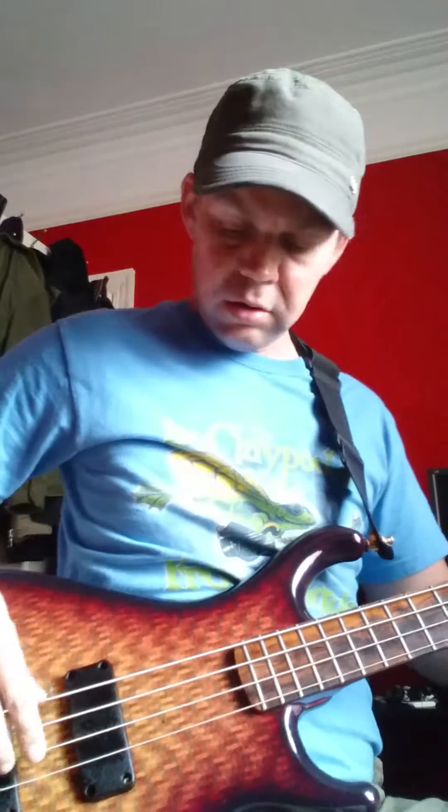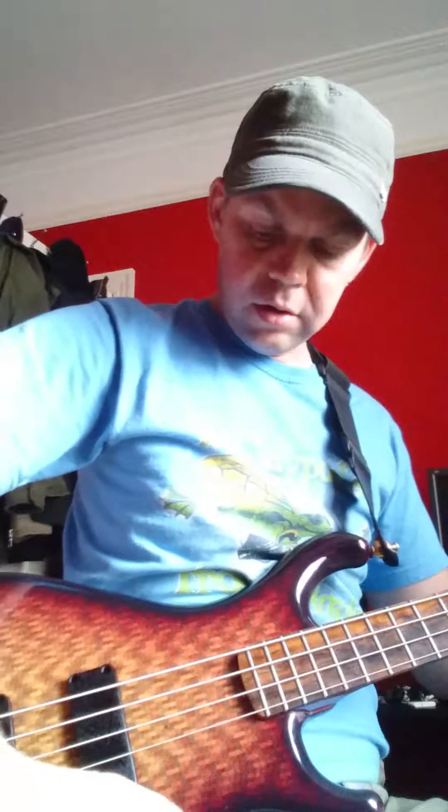You've got your master volume. This is going through just a single 12-inch Bergantino and the marked bass is rather flat at the minute. You have your pickup pan right here — so you've got your neck pickup, panning over to your bridge pickup and anywhere in between.